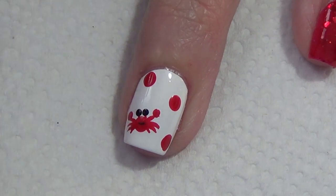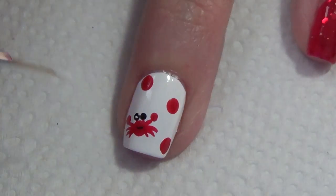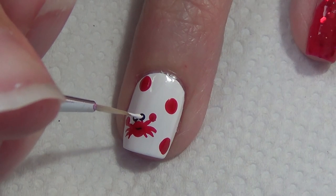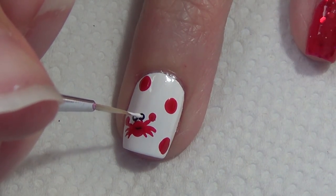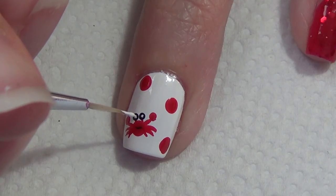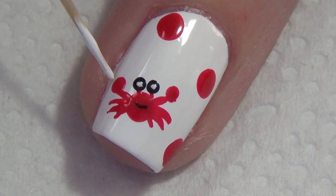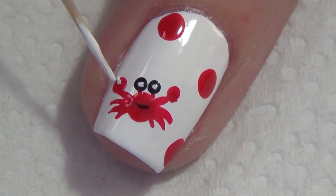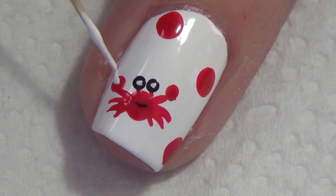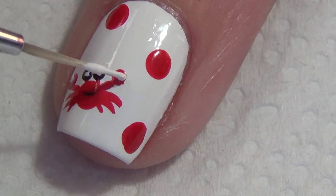You can see the little guy coming to life now. I add a mouth and two small white dots inside each of the eyes. I wanted to go back in with my thin art brush to finish up the claws — I've zoomed in here to give you a better picture, since this is really tiny on my nail. I add just a triangular shape, and you can see the claw really comes to life by adding that small detail.